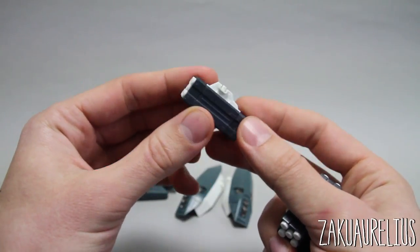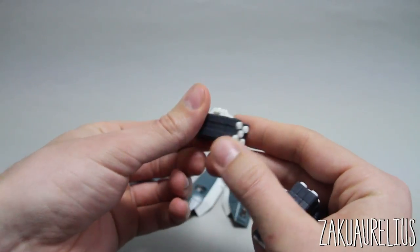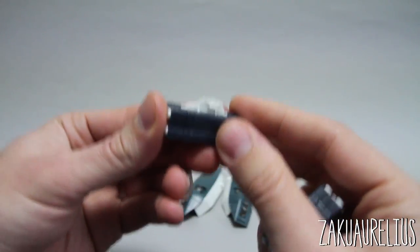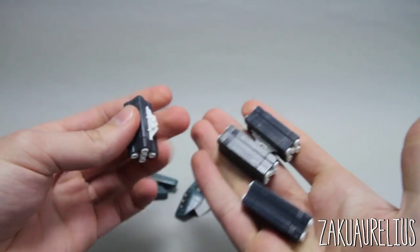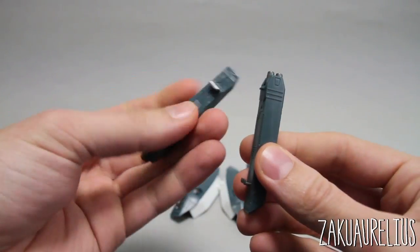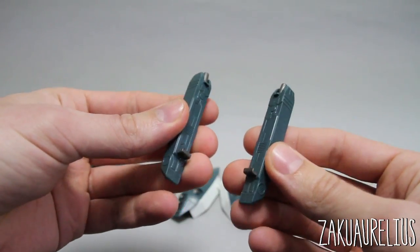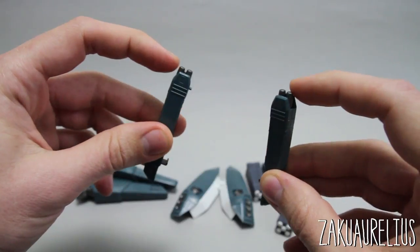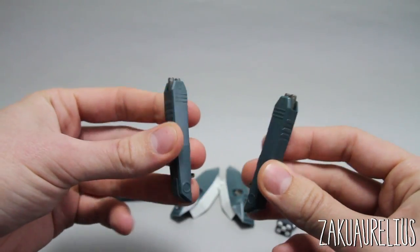Next we've got these two pieces which are actually supposed to go on the sides of the legs — this would be the back of the leg and this is the side — for the Valkyrie. But we're going to be using these on something else. Next we've got these square missile pods that come with four missiles inside. There's a part on the top to attach them under the wing or wherever you want. We've got four of these.